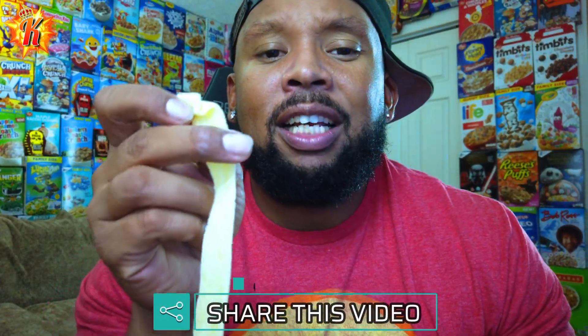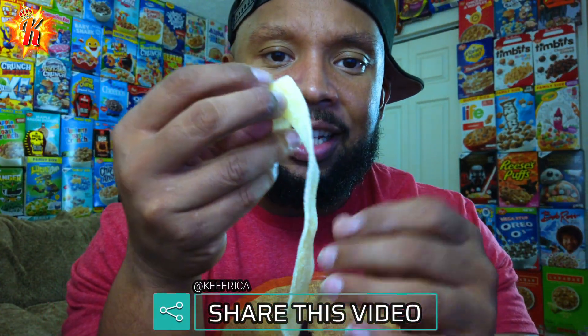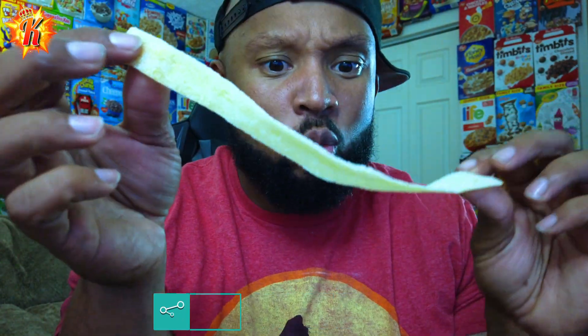Let's try these sour strips so you can go to their website and get yourself some. This is the second sour strip flavor I've ever had in my life. Literally, this is what they are — it's like a strip, all that sourness just falling off. Let's try this out.